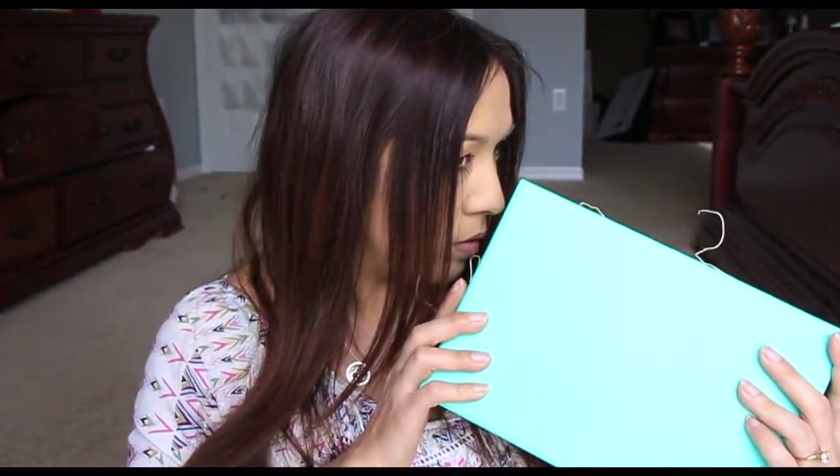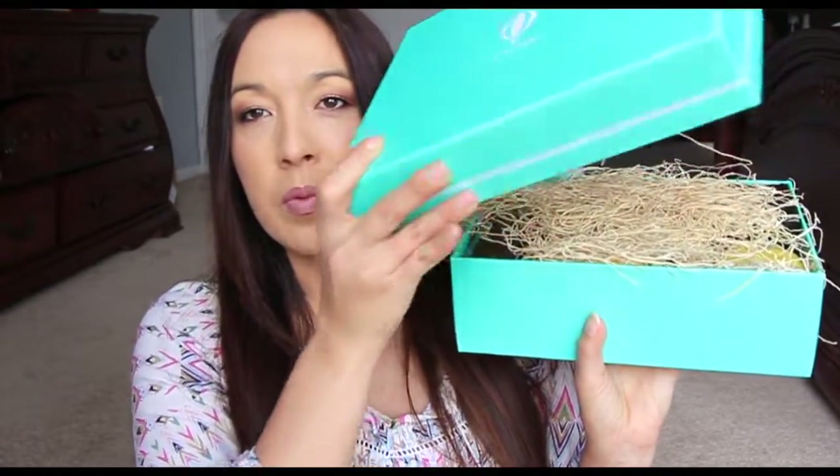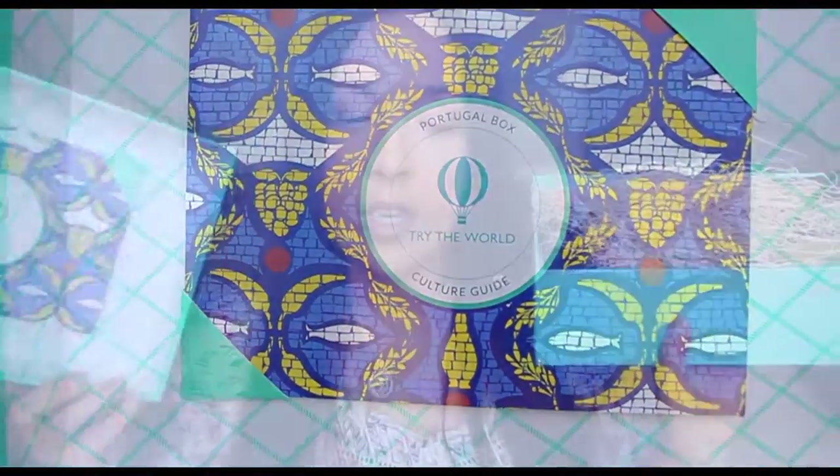I don't know what country it is or anything. I can't really smell anything outside of the box, but I see little things coming out of the box. So let's go ahead and open it and see what it is. Can't tell by looking at it — it is Portugal. This is the culture guide in here. They always have a culture guide and they kind of tell you everything.